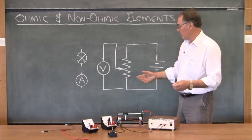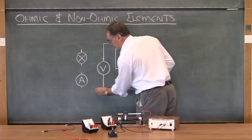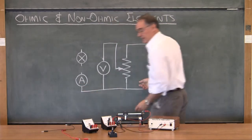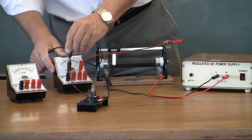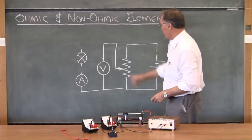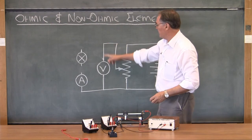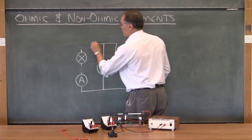Once again I start off at the bottom with the ground connection. From the voltmeter I'm going to connect to the negative side of the ammeter — going from the negative side of the voltmeter to the negative side of the ammeter. Then I'm going to go from the positive side of the voltmeter to one side of the lamp.